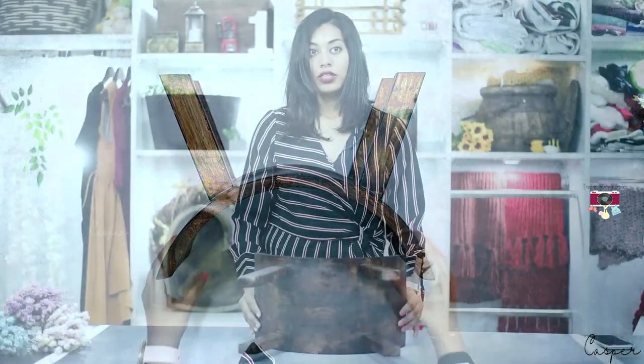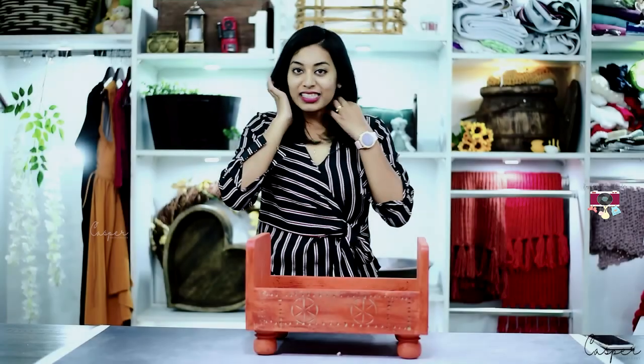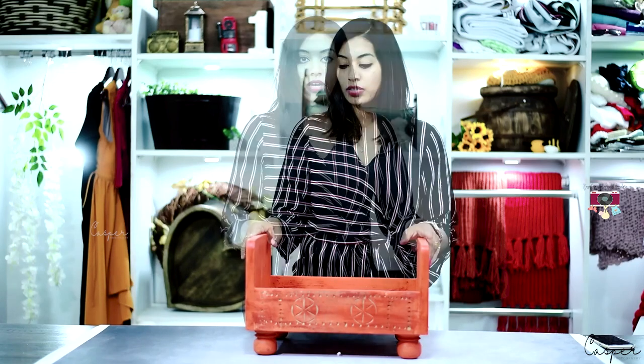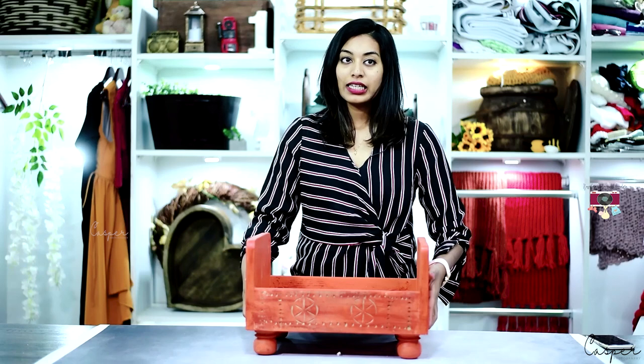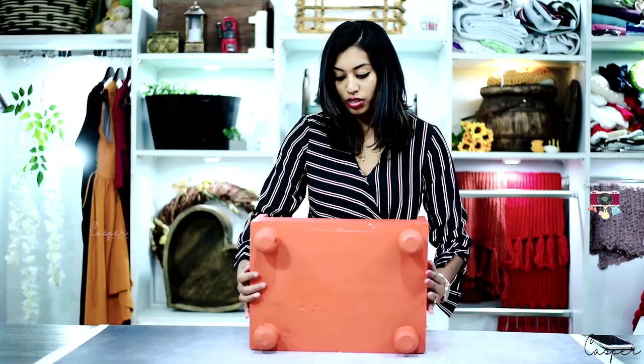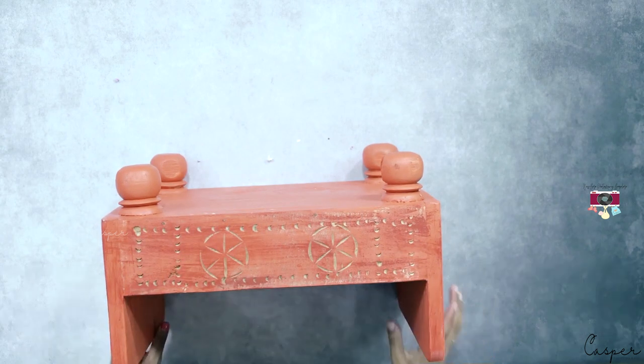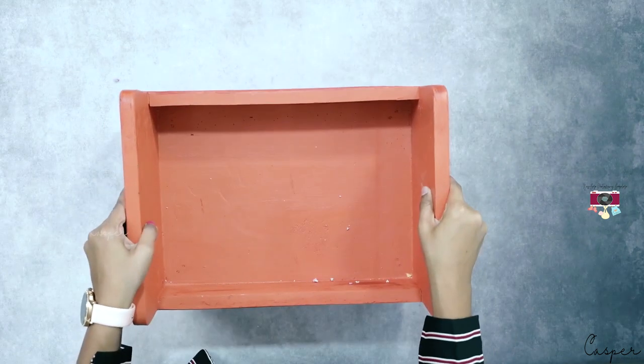For me, a cot is never enough — every time I find a new one I want to upgrade. I have plenty of other wooden beds, but this one is something I didn't have. It has a beautiful, elegant design — and the orange color made me buy it. It's really pretty.